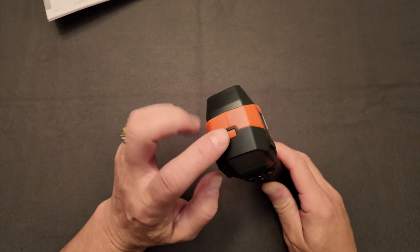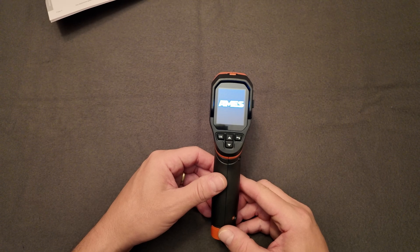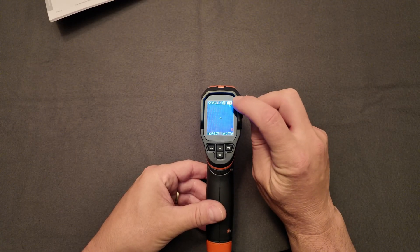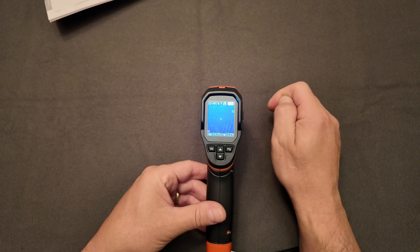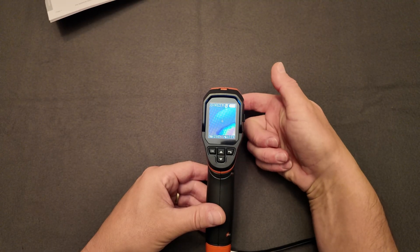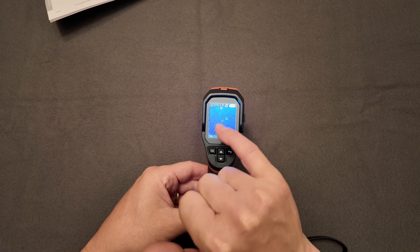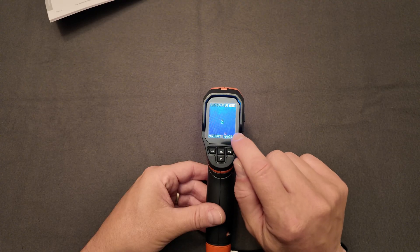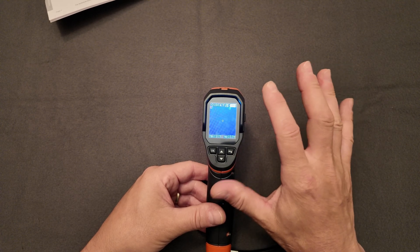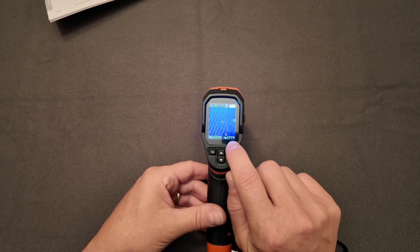The power button looks a little hidden, but press and hold it for two seconds and you'll get the startup screen on the camera. Once the camera is on, you have a battery indicator on the top right, an indicator showing there's an SD card installed, and it's telling you the temperature it's reading at the center sensor. There's also a red square indicating the hottest point being measured, and a green square indicating the coldest part of the surface, with max and min temperatures displayed.